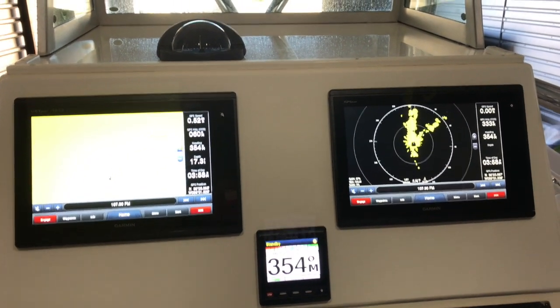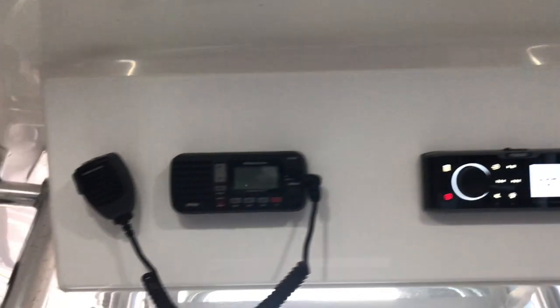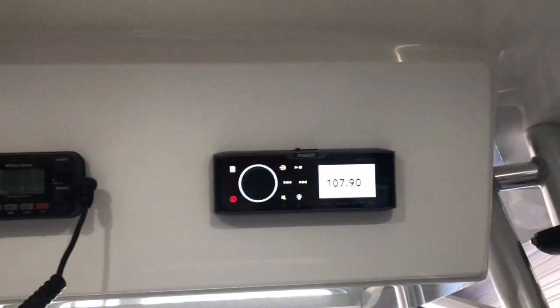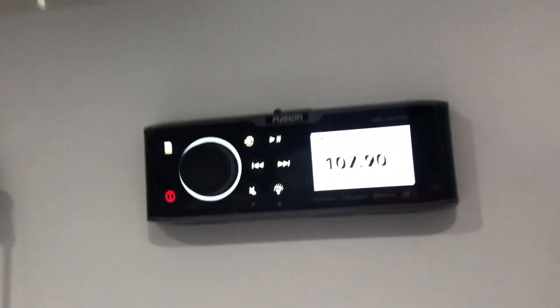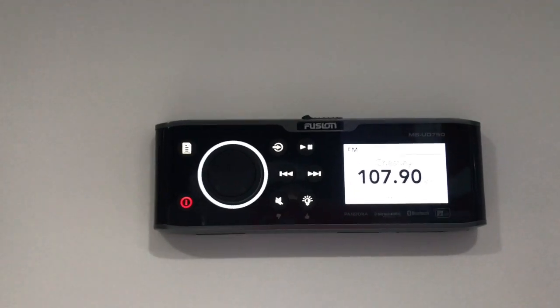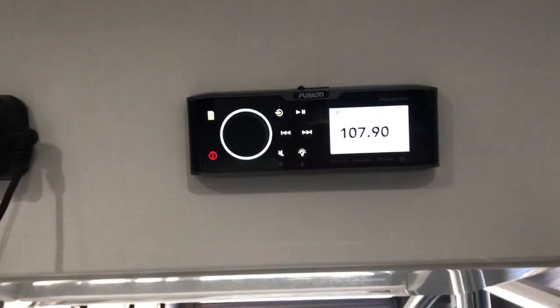Up top we did the same thing — we removed the factory plate and put a nice new starboard faceplate, routed to match factory lines. We also installed a Fusion MSUD 750 stereo system, which powers a pretty massive audio system in here.